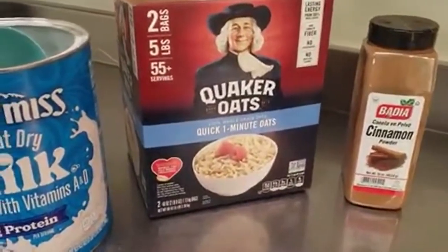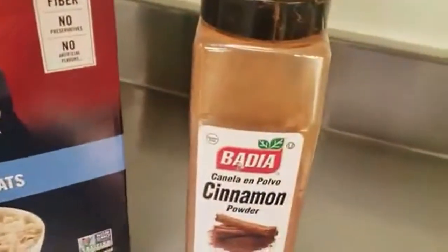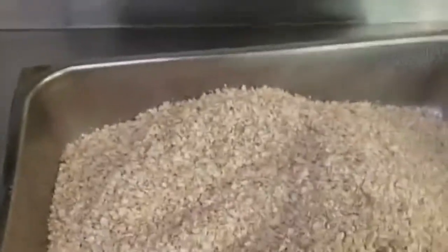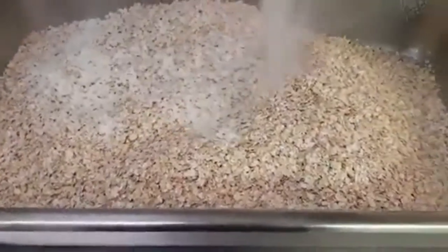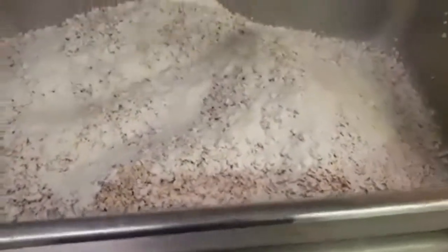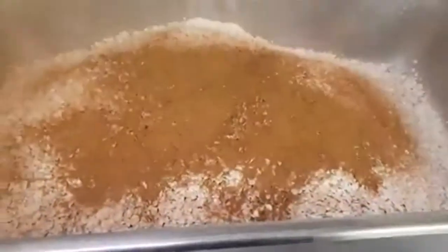While the honey and sugar are cooking, get the rest of the ingredients ready. You're going to need some instant oats, milk powder, and cinnamon. Spray your pan with some cooking spray so it doesn't stick, then dump in the oats. Add in the milk powder, then sprinkle in some cinnamon — I like a good amount. Then mix that all up.